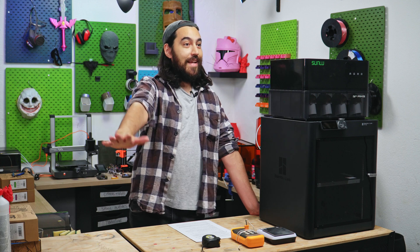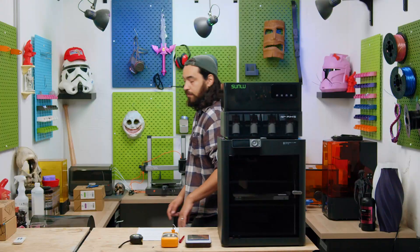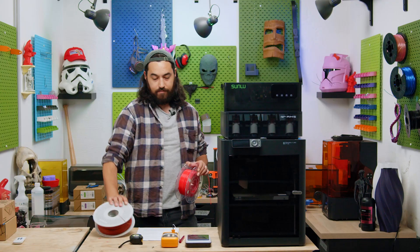And that's it. It's a dryer. Thanks for tuning in, guys. Oh, that would be too easy, wouldn't it? Yeah, there's more.